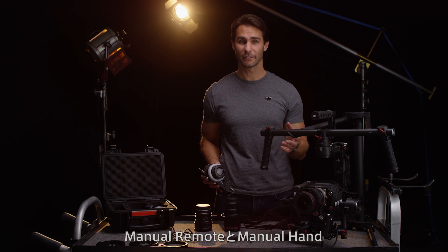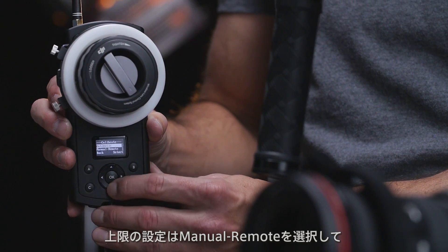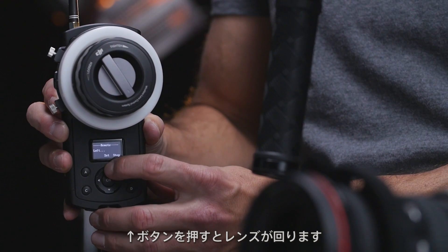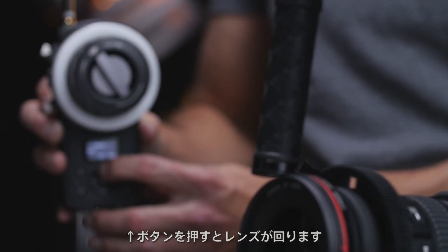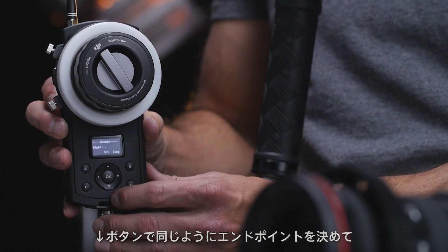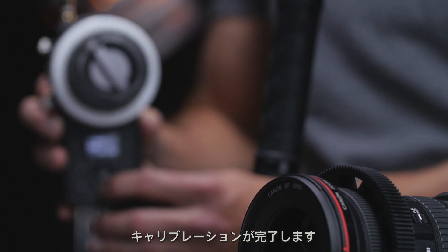There are two options for manual calibration: manual remote and manual hand. First, I'm going to show you manual remote. To set an upper limit, click manual remote. Then hold down the up button, which will turn the lens. When it reaches the right point, I tap OK. Then I repeat this process with the down button to complete calibration.